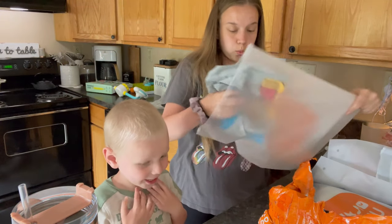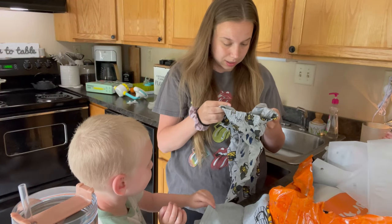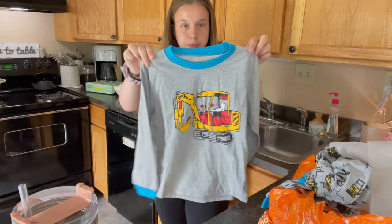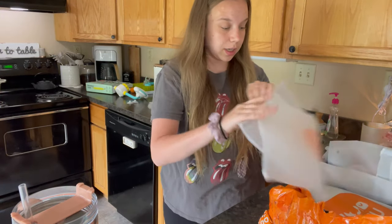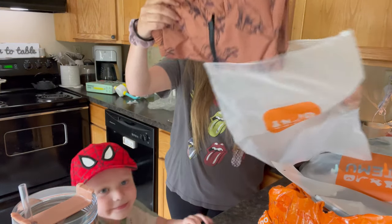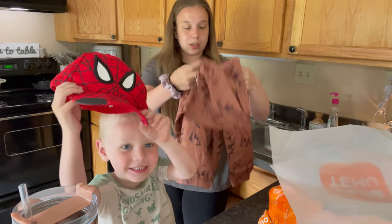I got a bunch of clothes as well. Pretty sure this is for — I ordered this for Weston. How cute is that print? Trucks, tractors — so this will be a fun little jammie for Weston, and then of course it can go down to the other kids as hand-me-downs when it no longer fits.